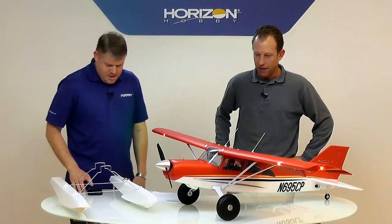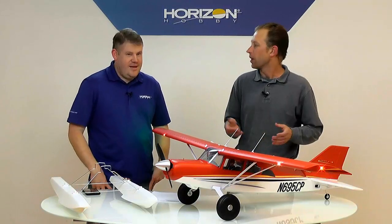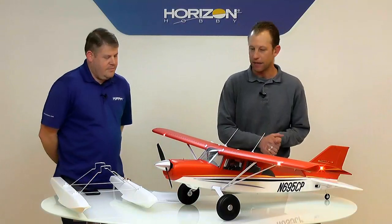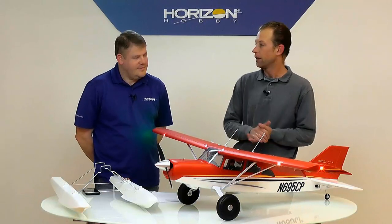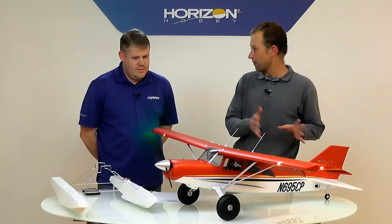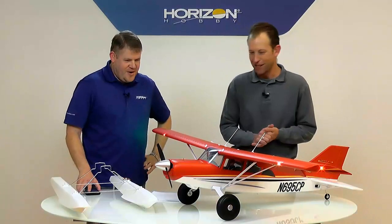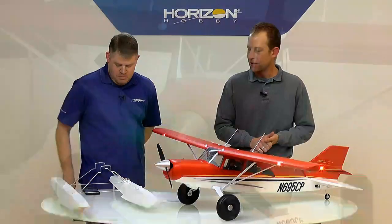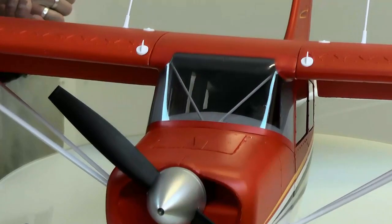This is a really cool 1.5 meter rendition of basically a bush plane — that's where it gained its popularity. The airplane in full size has been out a long time, it's very popular. I actually used to work for a glider operation where the owner had a MOL. His was the round tail, not the M7 version with the swept tail. It's basically a four-seat kind of civilian STOL aircraft — a neat rendition we've done here in E-Flight.